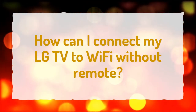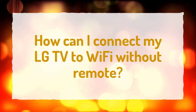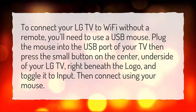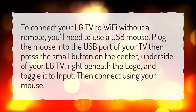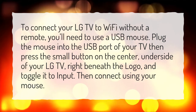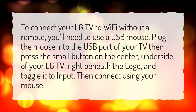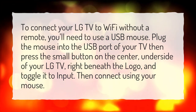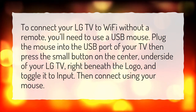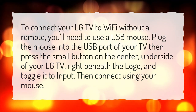How can I connect my LG TV to Wi-Fi without a remote? To connect your LG TV to Wi-Fi without a remote, you'll need to use a USB mouse. Plug the mouse into the USB port of your TV, then press the small button on the center underside of your LG TV, right beneath the logo, and toggle it to input. Then connect using your mouse.